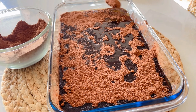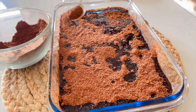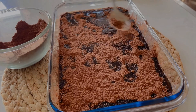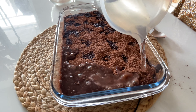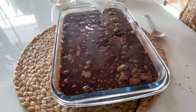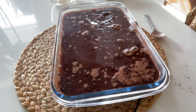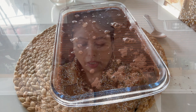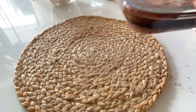Now pour this delicious batter over the melted butter in your baking pan. Did you know that chocolate cobbler is also known as a hot fudge pudding cake? It is a true comfort food. Now in a separate bowl, combine the remaining cocoa powder and sugar, and sprinkle this cocoa-sugar mixture evenly over your chocolate batter.